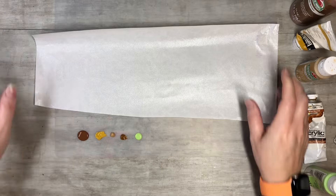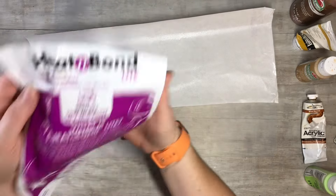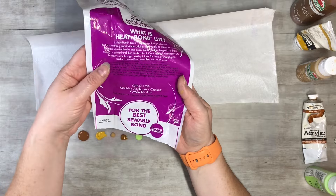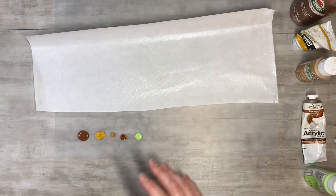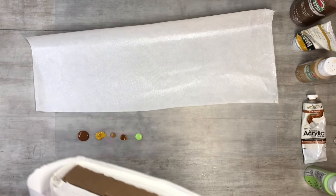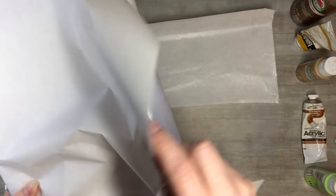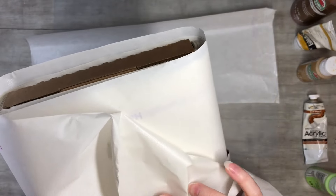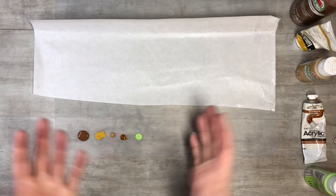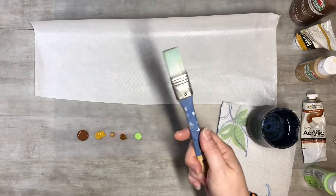I've got my silicone mat underneath and I have some Heat and Bond — that's what it's called. It's just an iron-on adhesive, just for sewing. You can use it in quilting too. We're gonna do some painting on it today. You can get it at a quilt store; I'm not sure if you can get it at Walmart, but let me know in the comments. It comes as a big roll and you get a good amount. I use it with sewing and I thought, let's try doing some fun painting on it.